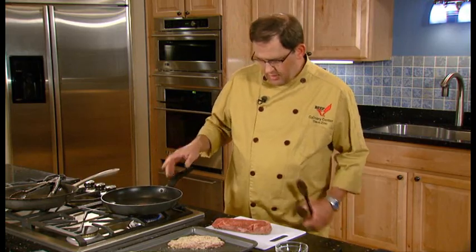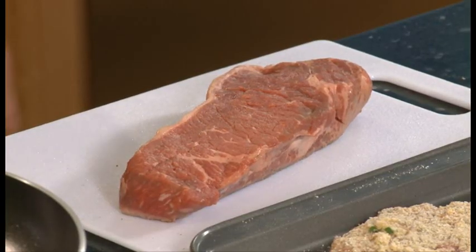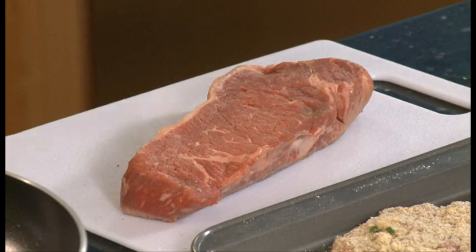This is a dry heat cooking method and we can use not only top loin steaks but also top sirloin steak, a flat iron steak would work great, or a marinated top round would work well. So there are plenty of options to use when we're pan broiling.